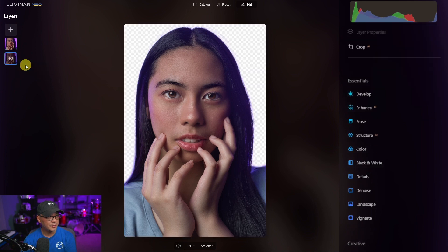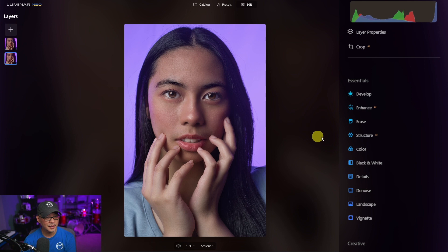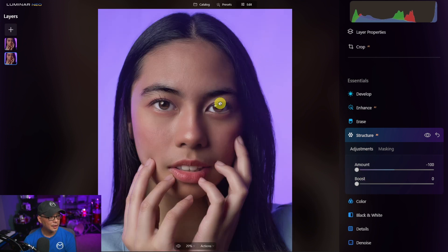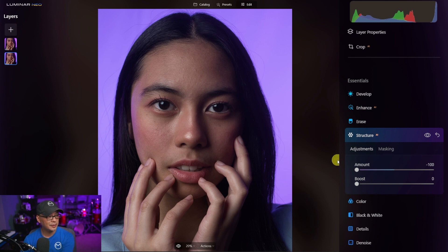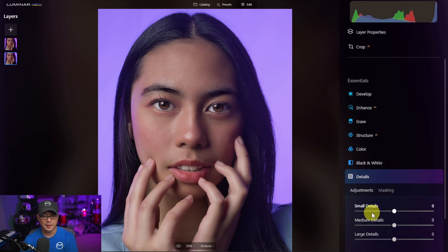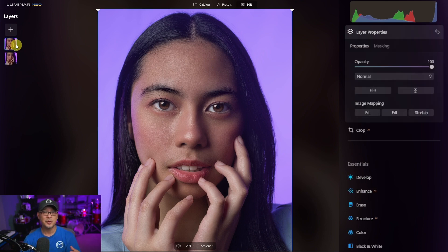If I hide the bottom layer you'll see the background is completely gone, with the little hairs still visible slightly. Showing the layer again, one way to deal with stray hairs is to go under structure and bring the amount all the way to minus 100. Doing a before and after — look at the stray hairs around the head. After applying it they're magically gone. You can repeat this process to smooth around the hair more, or do the same thing in details and bring the details down, since you're really just working on the background image as opposed to the layer on top.